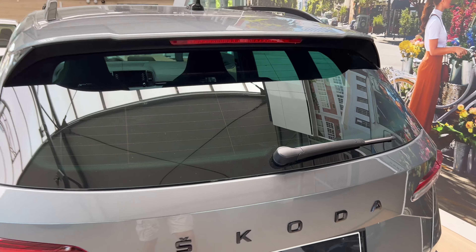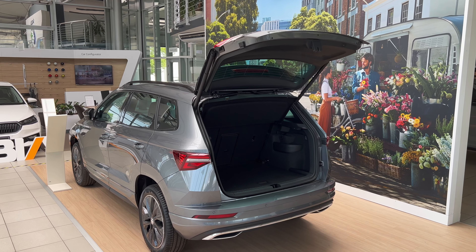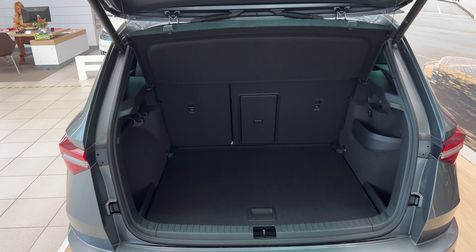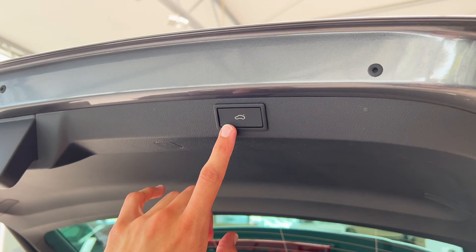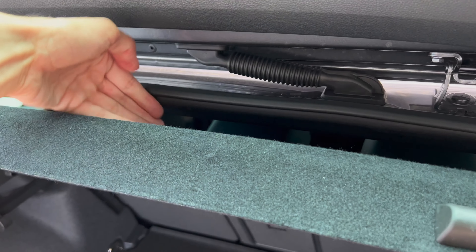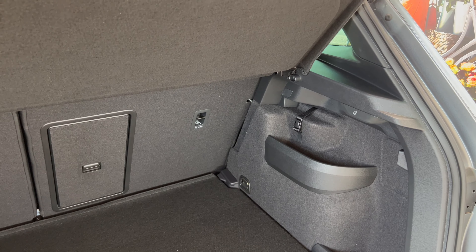You can either press to open the tailgate or use the key. You can see how it opens fairly tall. The cargo space is really generous — Skoda is known for a very spacious cargo space and cabin. On the top you can press to close. You have stoppers and a shelf you can remove, though it's kind of narrow. On the right side they've removed the hooks — now we have them only on the left.